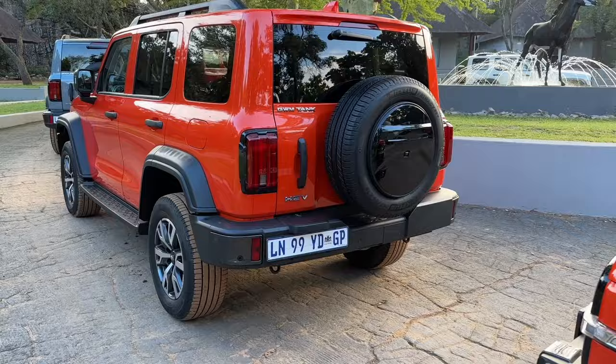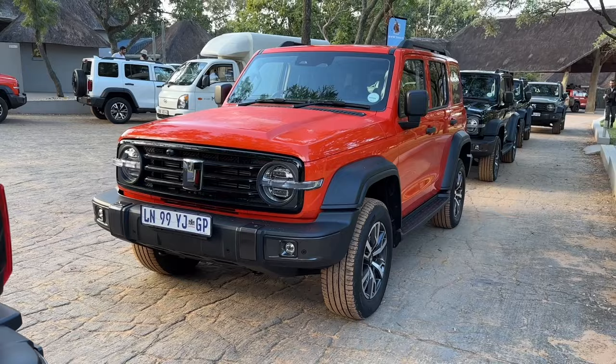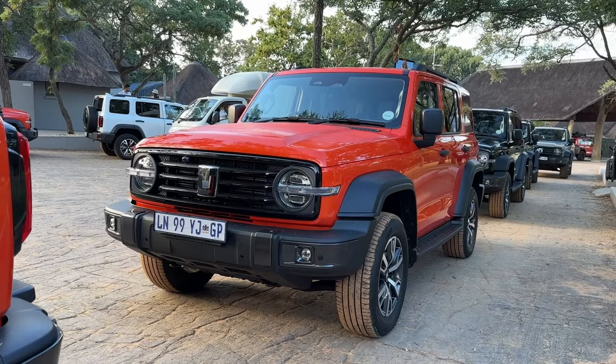Let's have a look at the front again. I'm really growing to like the design of this, and when I speak about the price point, I think you'll understand why you're going to see a lot of them on the road.